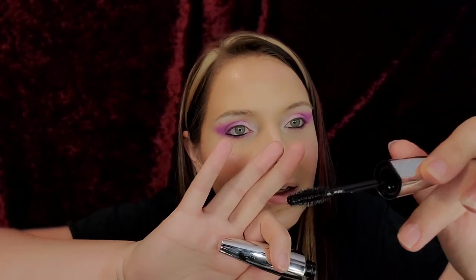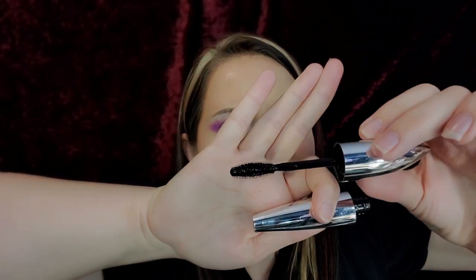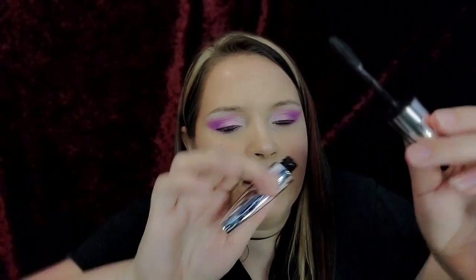I thought the name was cute — Bambi — because I'm super obsessed with Disney. Look at that wand! It's very different — it's like circular, and there are grooves in the wand. It's really, really different.